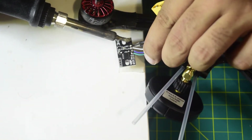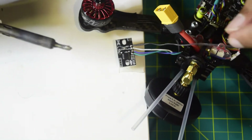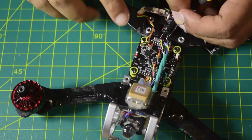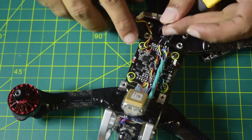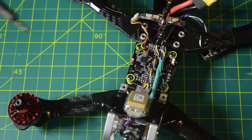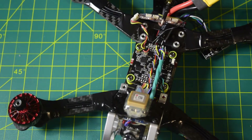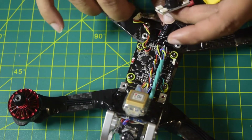Now we need to connect Buzzer Minus to the Buzzer Minus pad on the flight controller. We will use the black wire supplied with the module. Buzzer Minus to Buzzer Minus — let's connect the black wire. I have successfully connected the black wire to the buzzer module, and now let's connect the other end onto the Buzzer Minus pad on the flight controller. All connections on this module are now made.